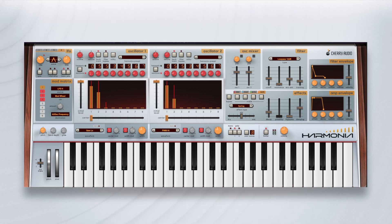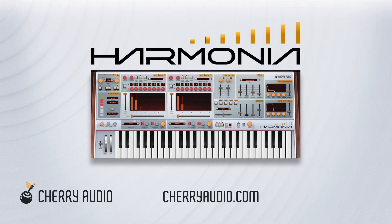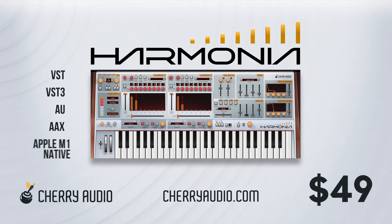Harmonia — a wildly innovative synthesizer from Cherry Audio, creating a new universe of sound.